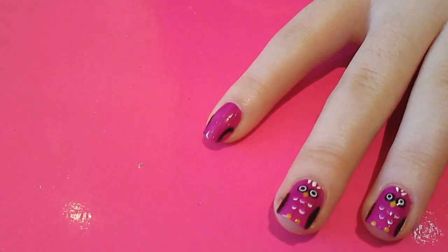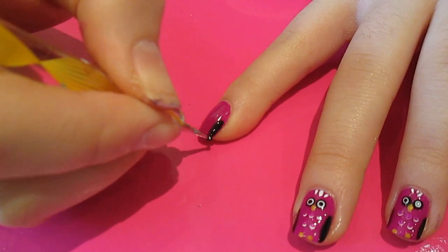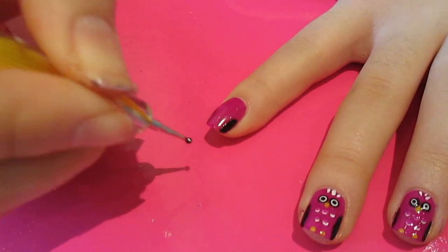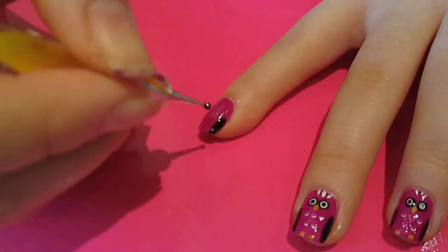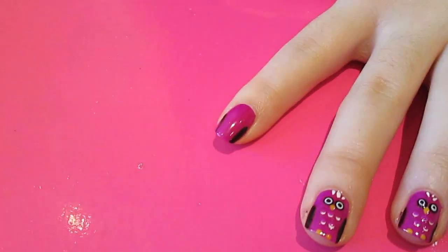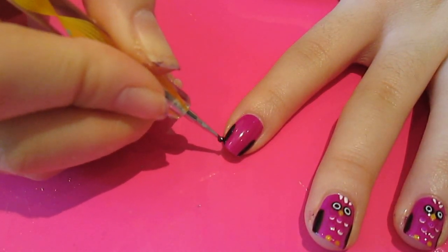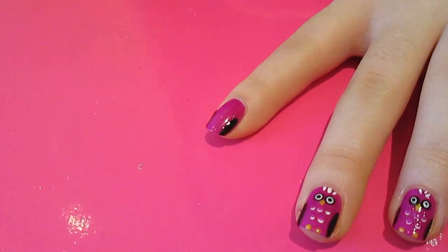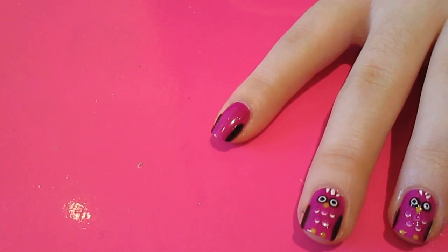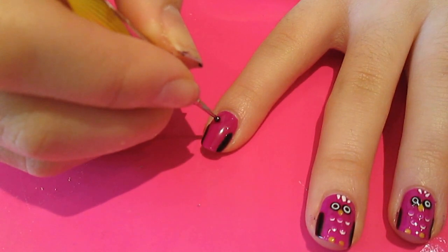Then I'm just going to carry on using my dotting tool and fill that in. Then, using the same dotting tool, I'm just going to do two dots up here for the eyes.